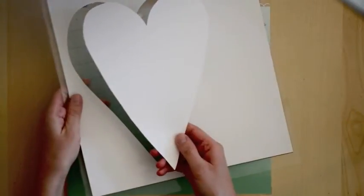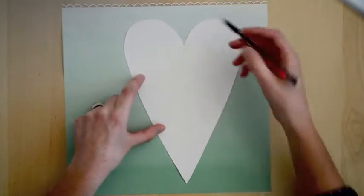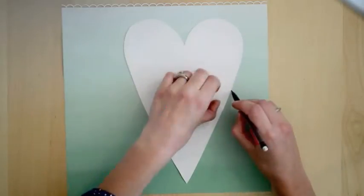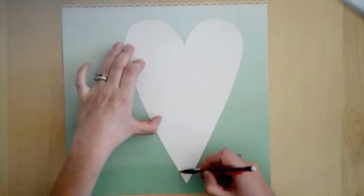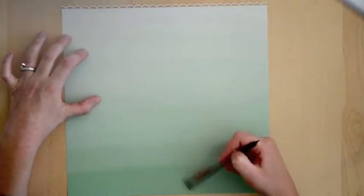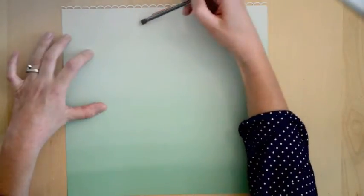Next I die-cut a heart using my Cameo and trace it with a pencil right onto my layout. I don't really want the lines to show, so I erase them — but not completely. I still want to be able to see the heart a bit, so I just go over it lightly and wipe away the excess eraser.